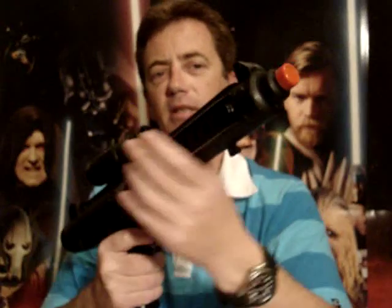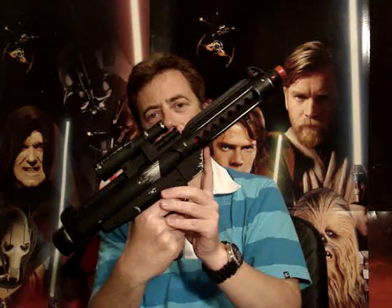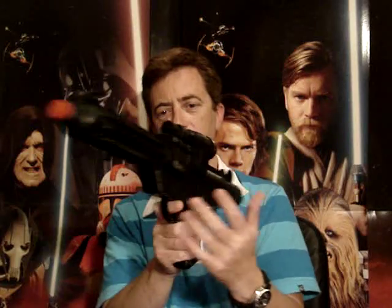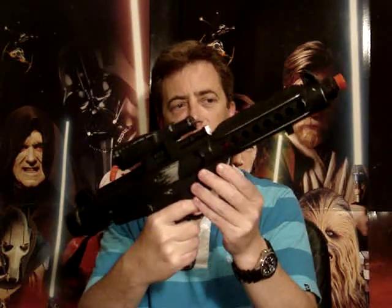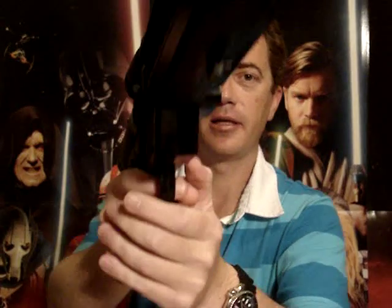I'll move on to one now that's much better, and that's this one here — the Clone Trooper Blaster. Much better, of course, being black. It's got a lot better feel to it. They both use AA batteries, by the way. This one has a much cleaner, clearer sound.